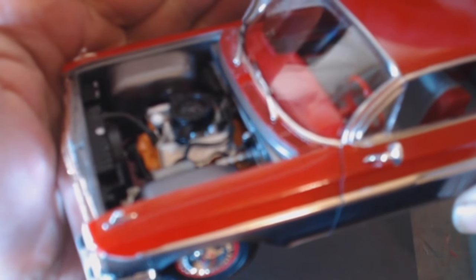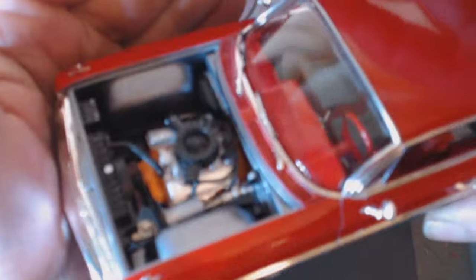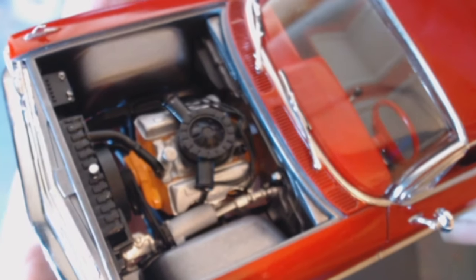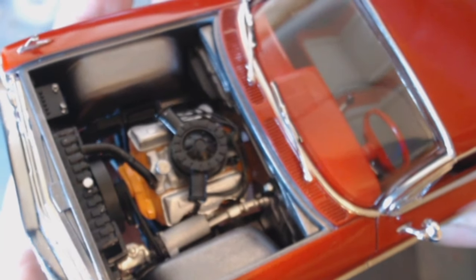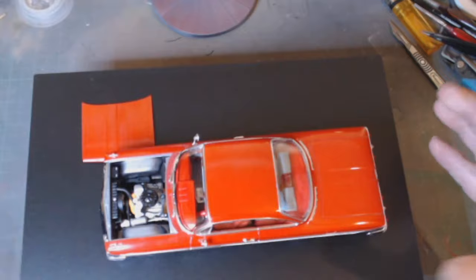She's got the engine done. It's a bit shiny — three coats of gloss on it. I did put some plug wires in. Yeah, that's her done.